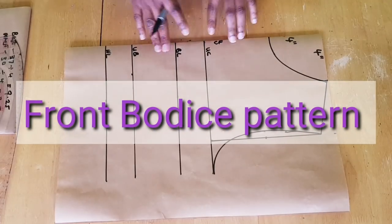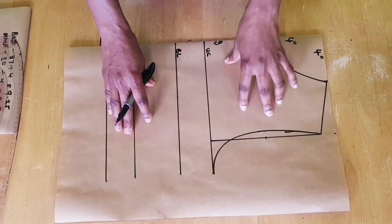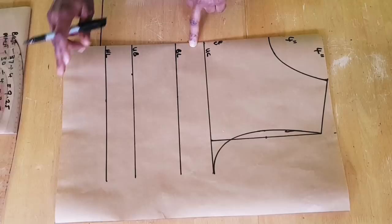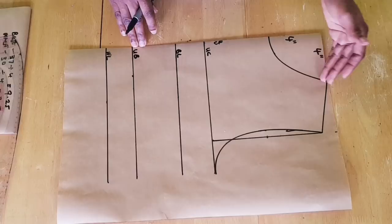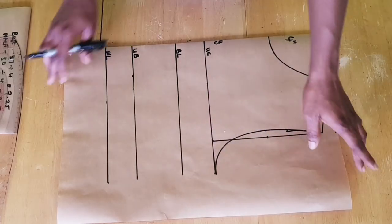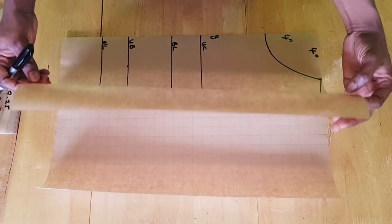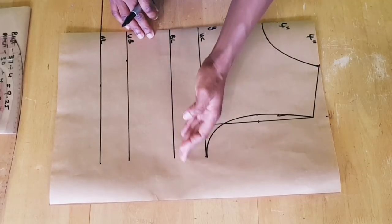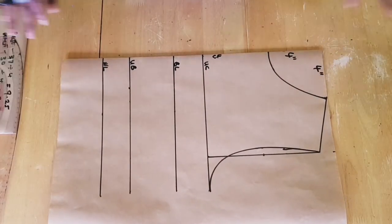Once you've taken the measurements needed for this pattern, the first thing you need to do is draft out your dartless basic bodice, just like I have here. This is the upper chest line, the bust line, the under bust line, the waistline, the center front, and this is the neckline. I use a four-by-four-inch shoulder slope and armhole curve. I folded this paper into two — in case you are working directly on the fabric, you just fold your fabric into two. You can use your bust measurement as a guide and add extra inches to it.